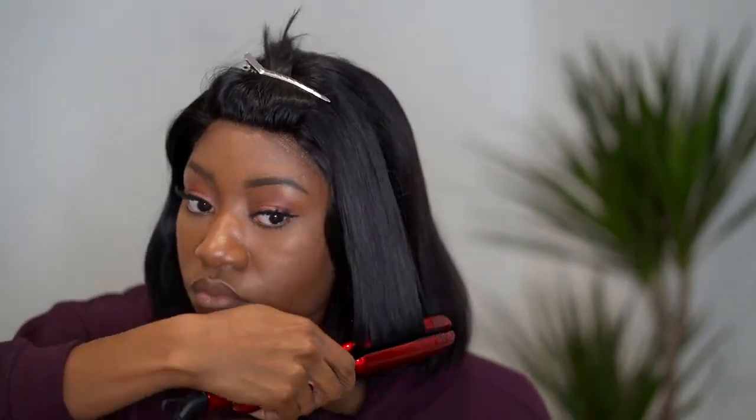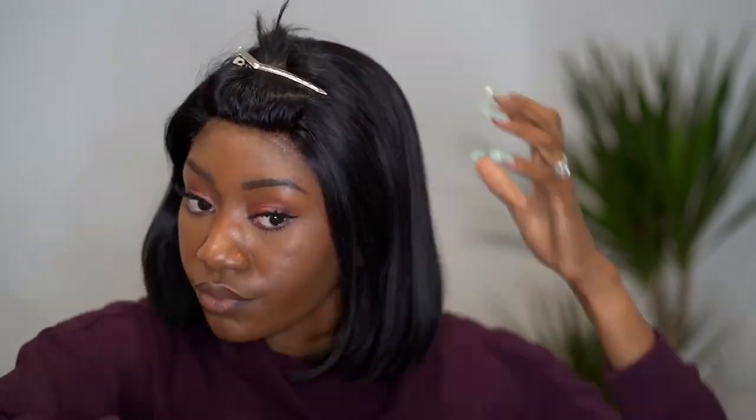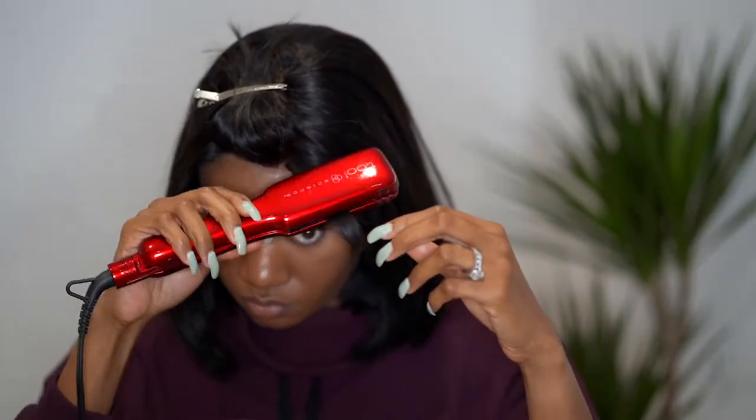After gluing down my wig, I go ahead and bump it up again because the blow-drying made it a little looser than I wanted. If you did this step after like I did, you can add a little bump to make it more bouncy — if not, you can skip this step. I then used a flat hot comb to go over the top of the hair and flatten it before giving my fringe its final bump.